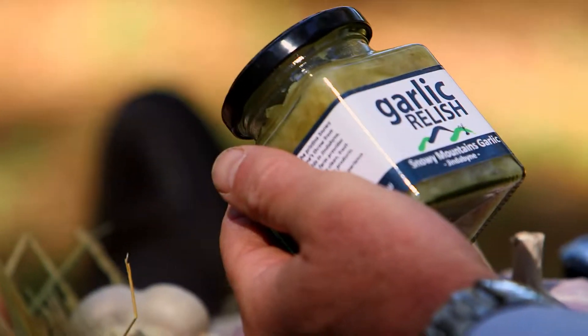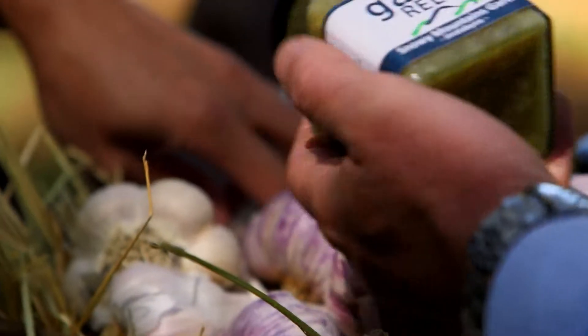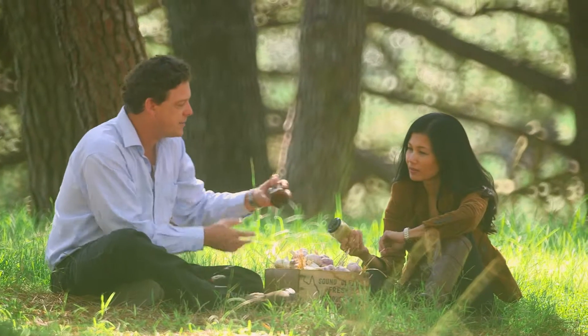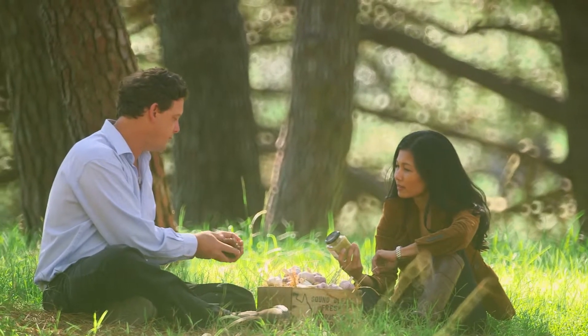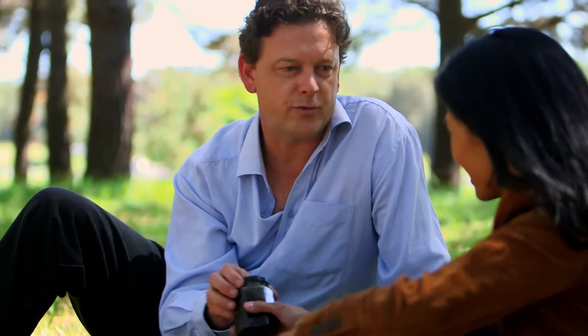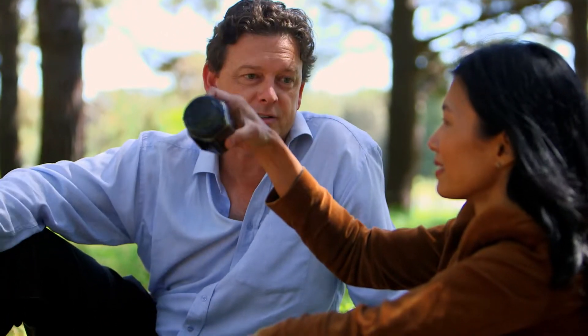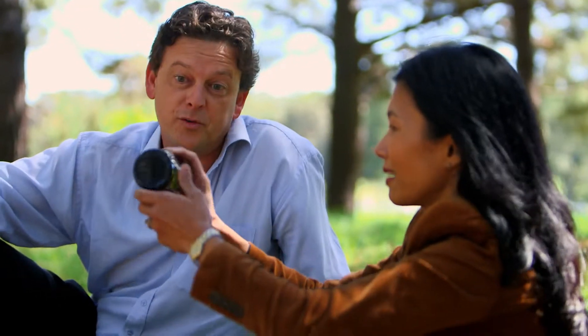Hey Steve, what have you brought today? This is a garlic relish and that goes really well on cheese and crackers with meats, your cold cuts — or a piece of steak, a dollop of that on the side. This one's yet to be labeled because it's just an absolute new release, and this is a garlic glaze. It goes over all your roasts and those sorts of things. It's really syrupy, it's a reduction — it's a beautiful one.